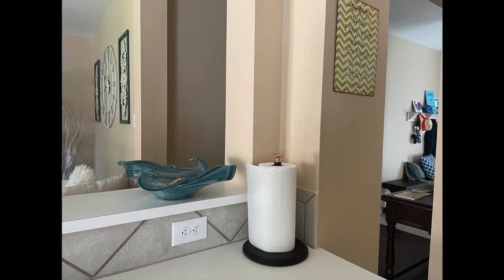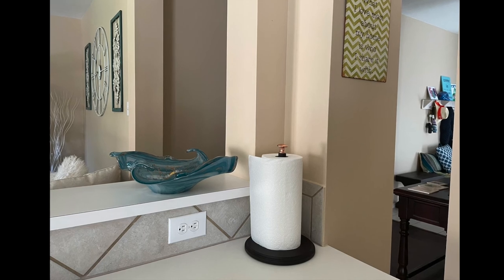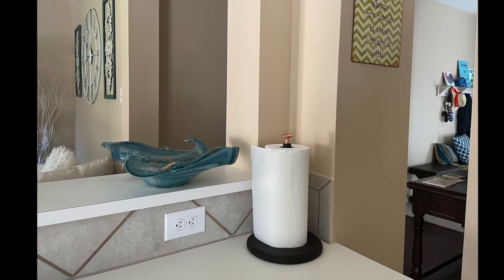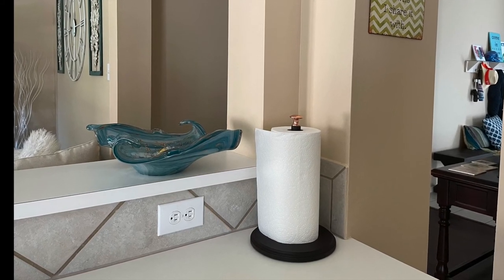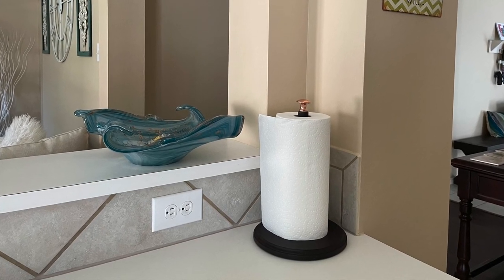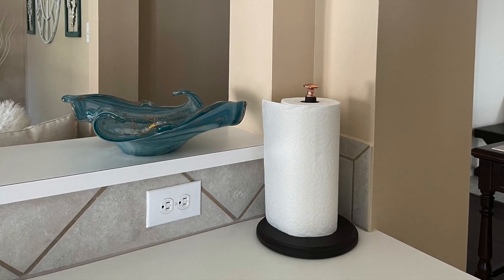Here's what we've ended up with so far. I still have plans to add a quote around the base of the paper towel holder, but my calligraphy skills are pretty horrendous, so I'm going to ask a friend to help with that. As far as this project goes it is almost complete. If you found this video helpful please hit the like button and consider subscribing to my channel — thank you.